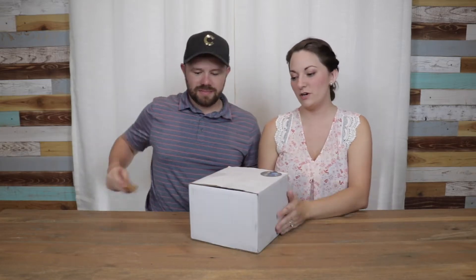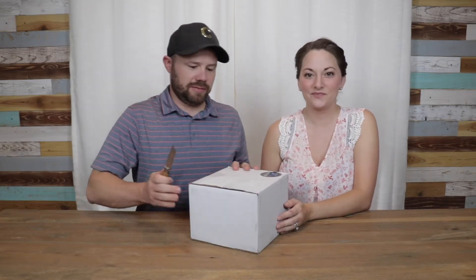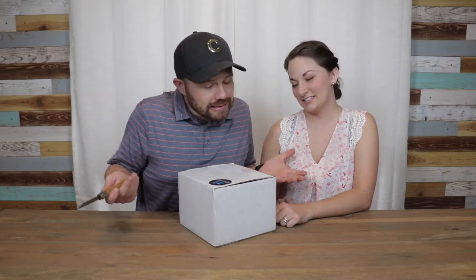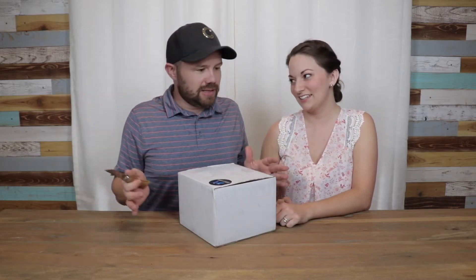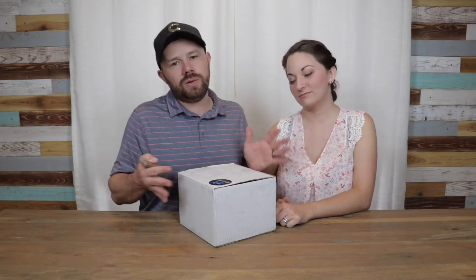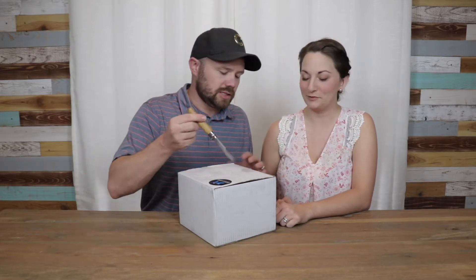So Ben can cut that open for us. One thing I will say before we even get into this box is the box is kind of just plain. We've seen things like Saloon Box — it has it all printed on there. So you want more of a custom box? Yeah, I mean it's cool, but just saying.